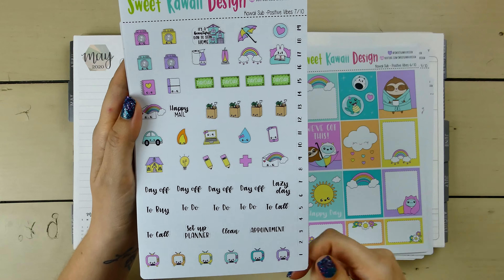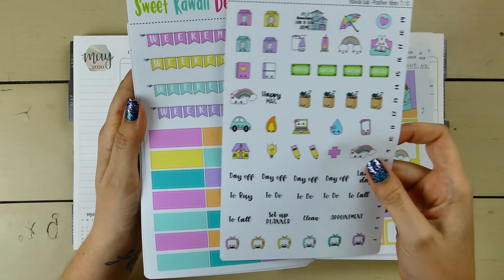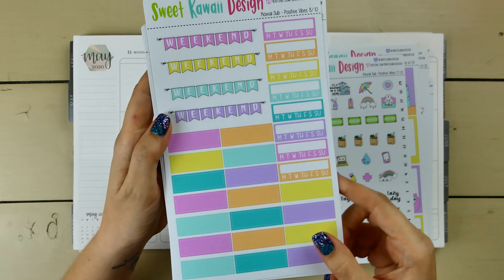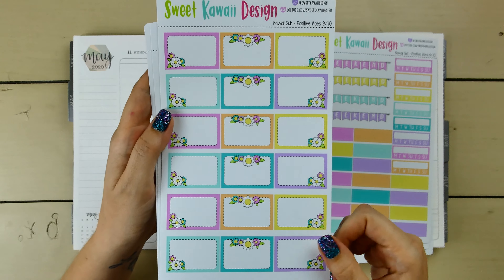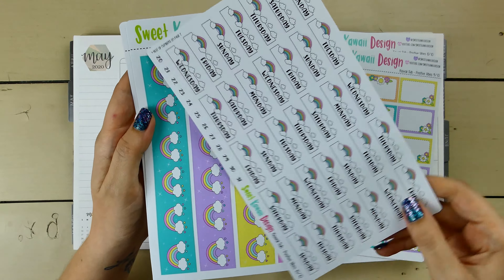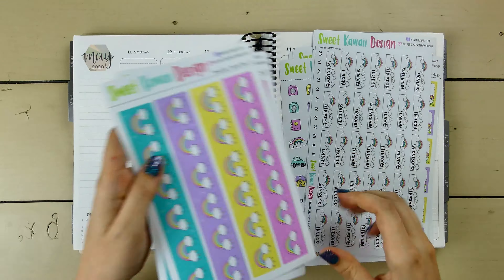Page six is the same. Page seven has your icons, typography, and some of your date dot covers. Page eight has your weekend banner, habit trackers, and quarter boxes. Then a full page of half boxes, these little rainbow date covers which are super pretty, and the bottom washi.